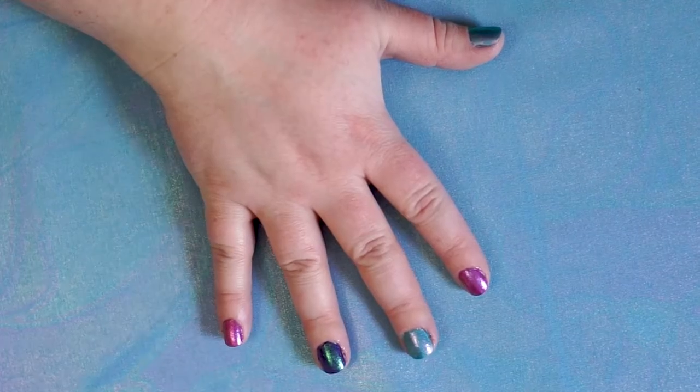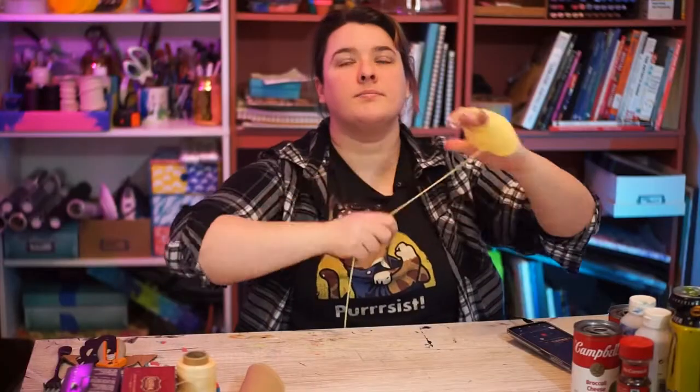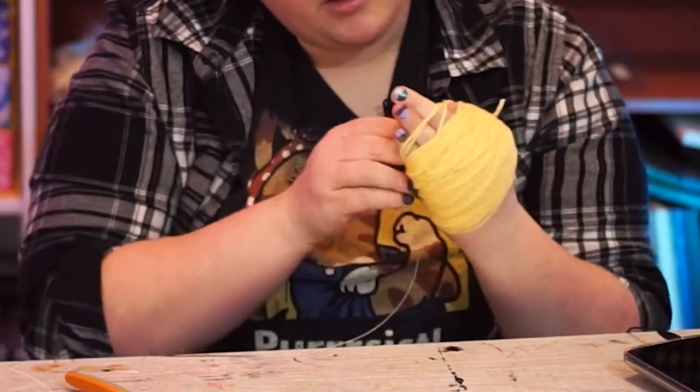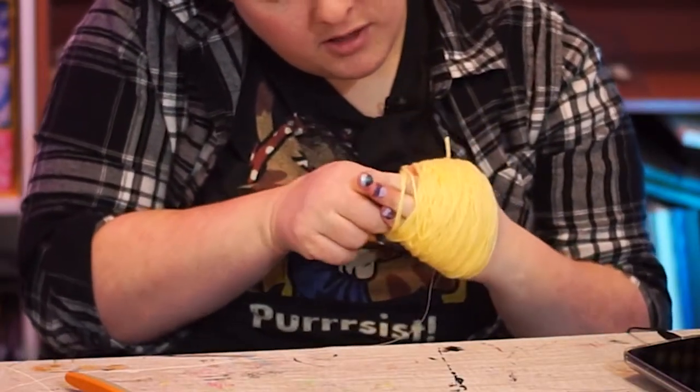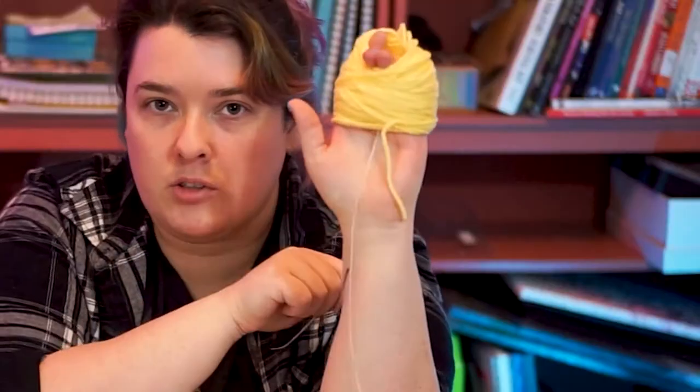If you consider yourself handy, this method's for you. Wrap the yarn around one hand. Once you've got a good fistful wrapped, slip a length of thread or yarn under the yarn that's on your palm side, between your fingers, and then under the yarn.